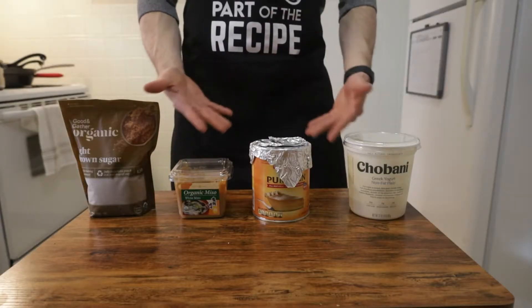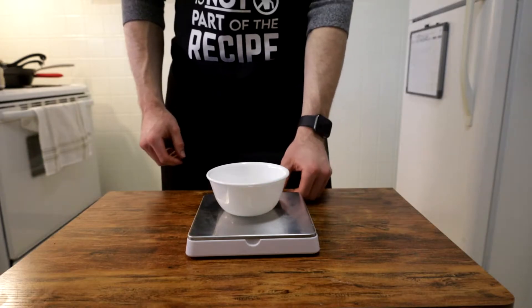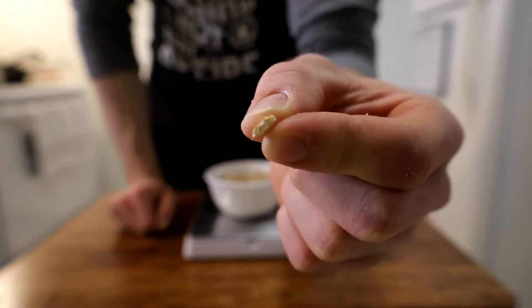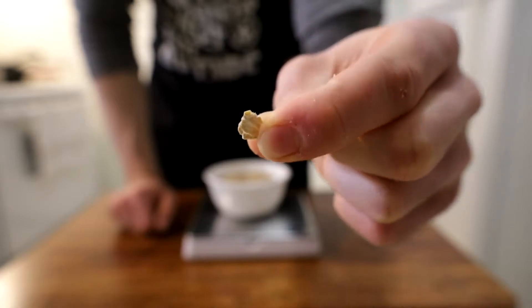While we wait for that to boil, we can begin filling our bowl with all of our other ingredients to expedite the oatmeal into my face hole process. First, fill a small bowl with 80 grams of old-fashioned rolled oats. I'm using old-fashioned as opposed to steel cut or quick oats because I find them to have objectively the superior texture, but to each their own.